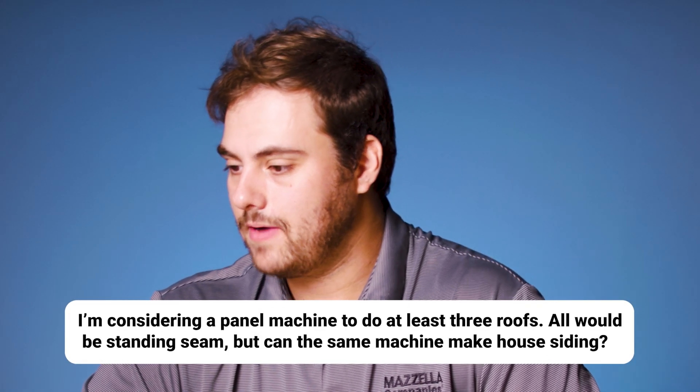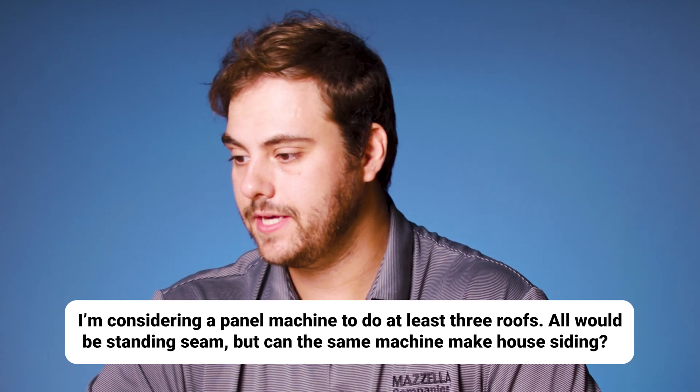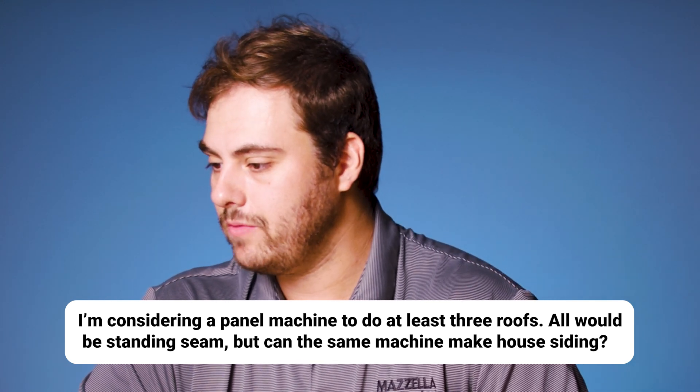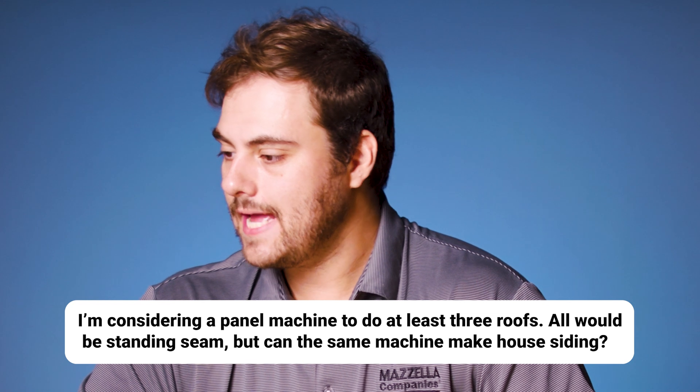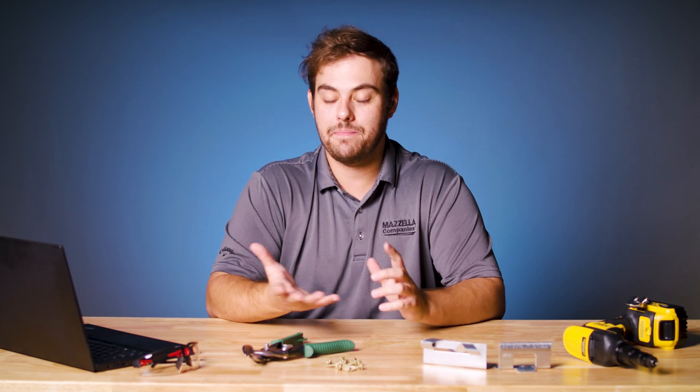First question is from Brian: my family lives in rural wooded areas, I'm considering a panel machine to do at least three family roofs — all would be standing seam — but can the same machine make house siding?